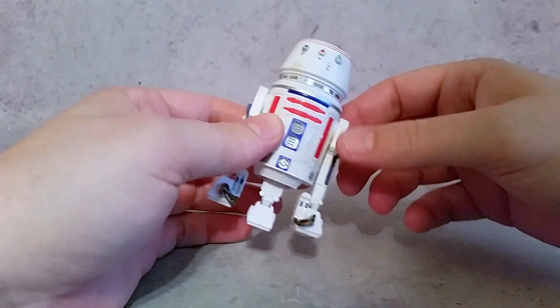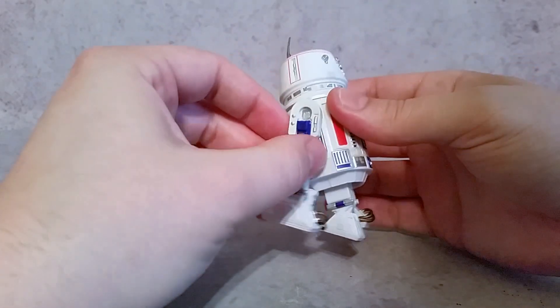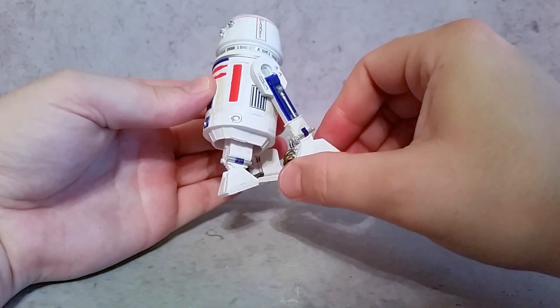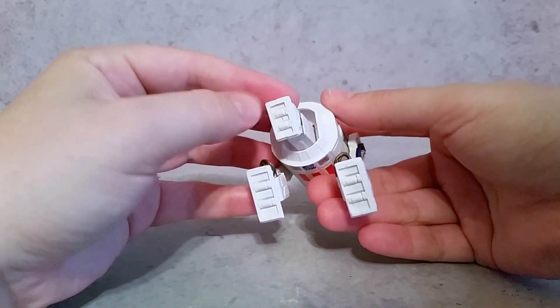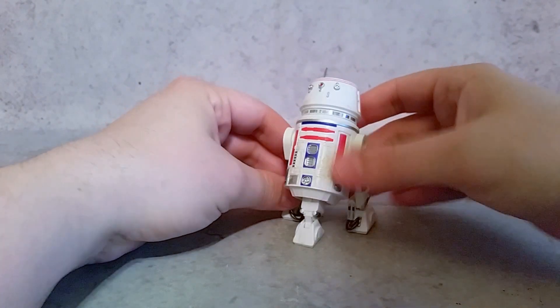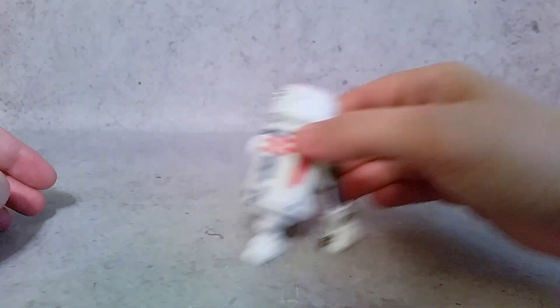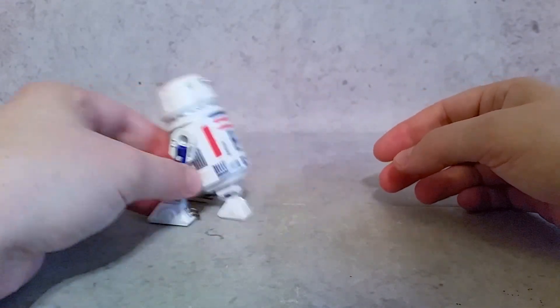Just turn the head that way to have the third wheel come down — you can move that there. The legs have articulation as well, and they all have these little wheels, so he could actually roll nicely. If you wanted to have a droid race or something like that, you can do that.